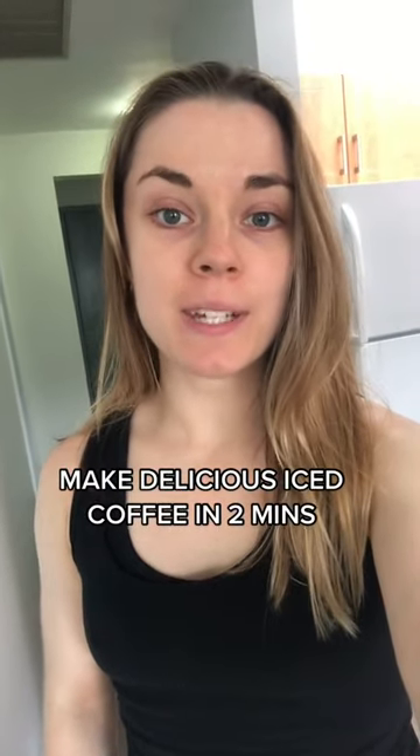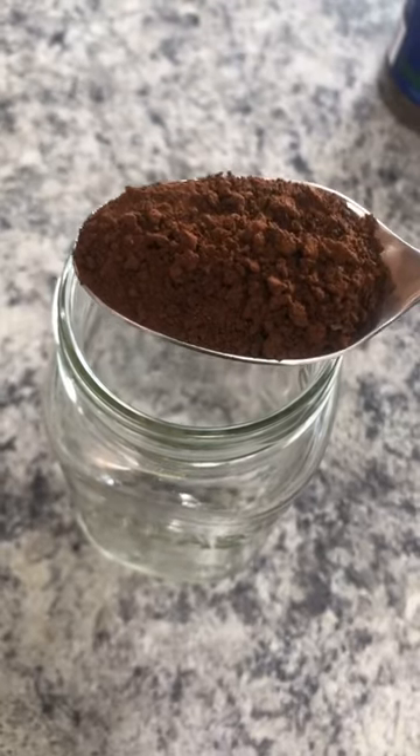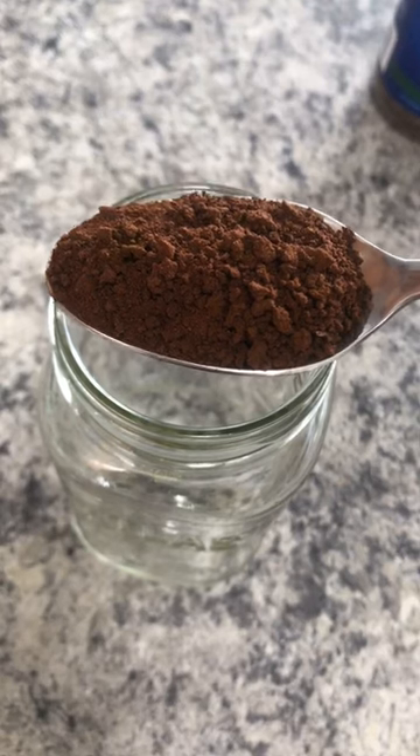I'm going to show you how to make the absolute easiest, quickest iced coffee recipe ever. I'm starting with a big scoop of decaf instant coffee. I'm using decaf because I've already had coffee today and I don't want to have too much caffeine.